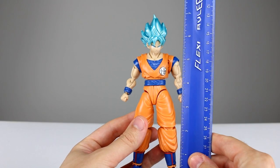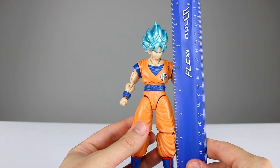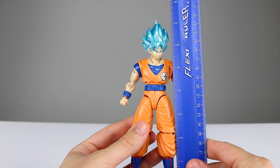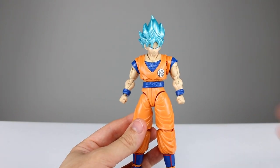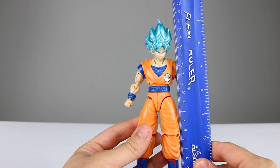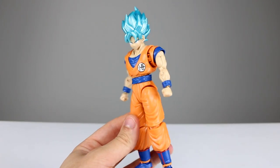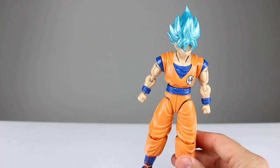This guy stands just about seven and three-quarter inches to the top of his hair, which makes him just about six and a quarter inches to the top of his head. That makes him roughly 16 centimeters to the top of his head and about 19.5 centimeters to the top of his hair, so he does have a whole lot of size.